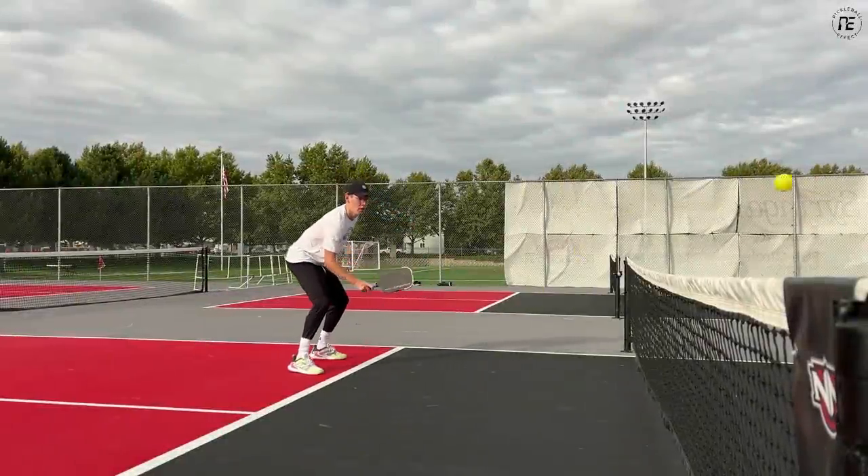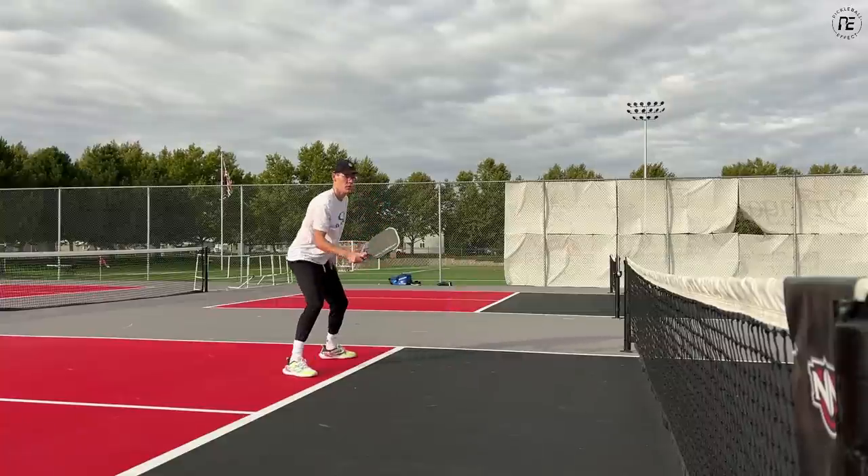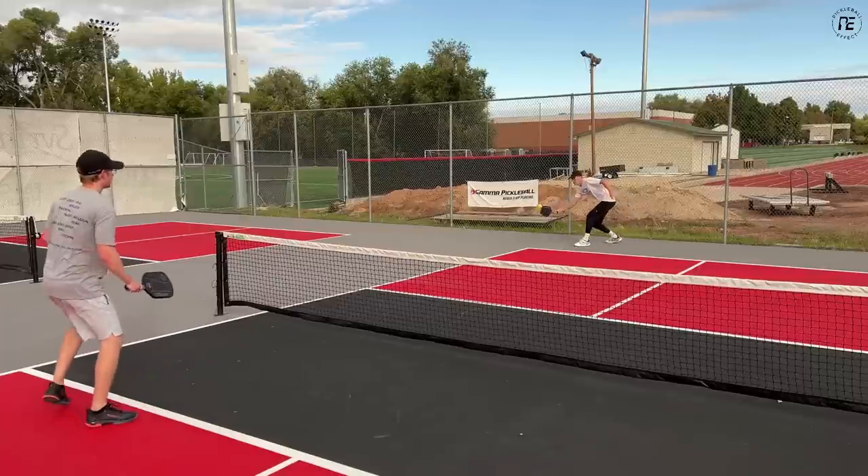I forgot to mention that these paddles come with a price tag of $275. I'll do my best to assess their overall value considering their price and performance in my recommendations.